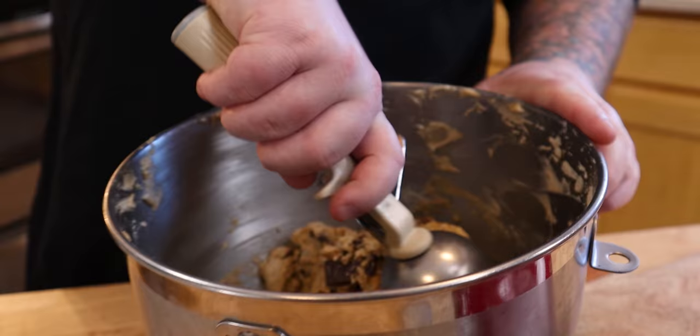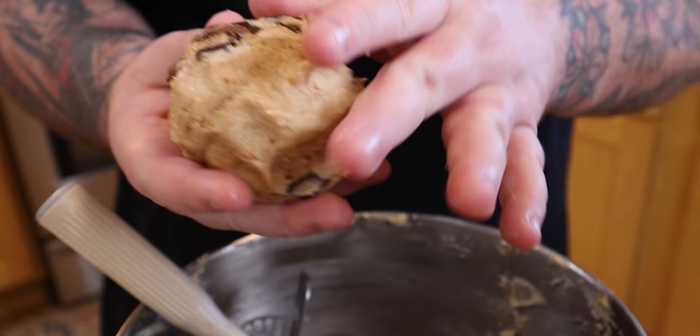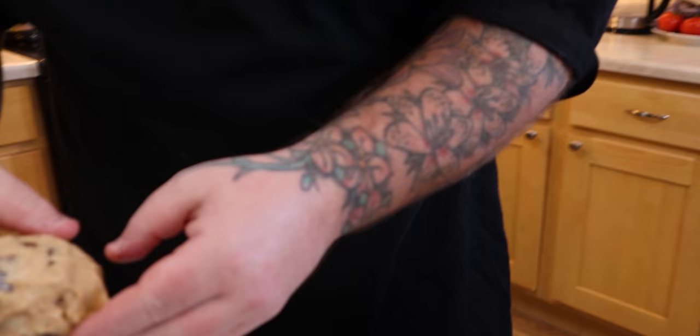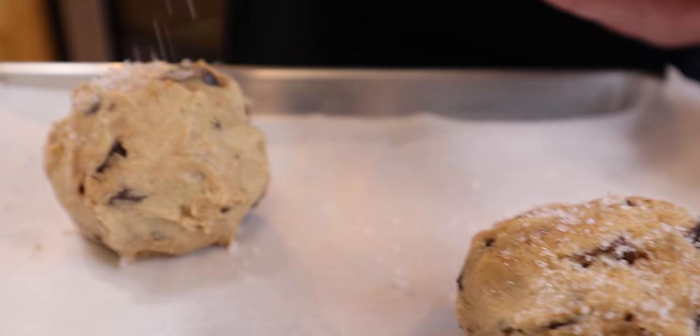I want to make sure that these are balls, not just a scoop with a flat edge, and it's going to form this gigantic, just fluffy cookie. I'm going to salt these before we put them in the oven. That salt's going to wake up your taste buds, and it's going to allow for that chocolate chip cookie to change your life.